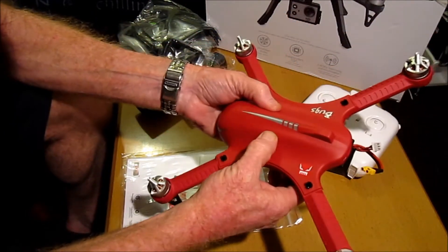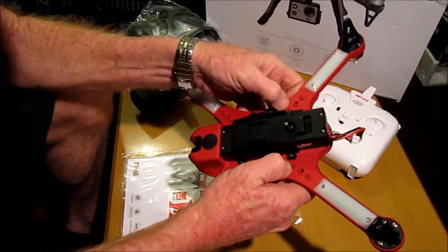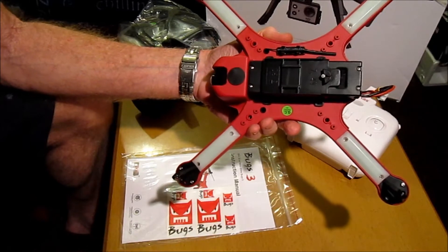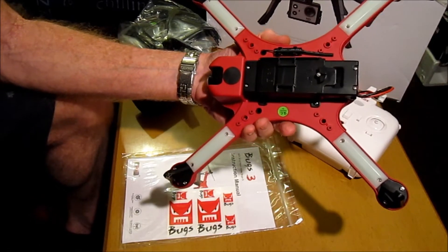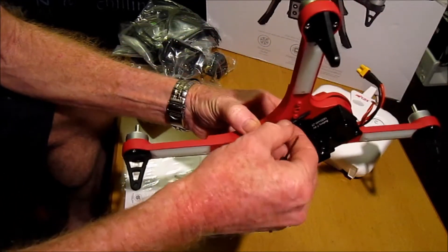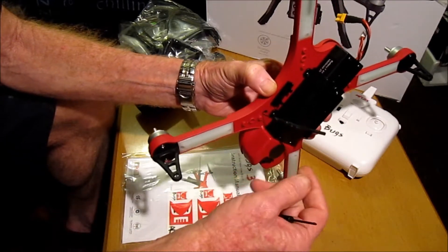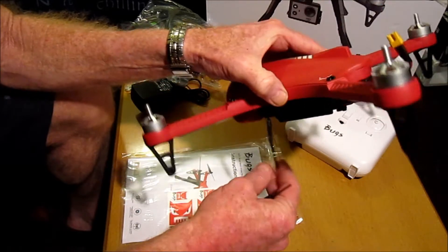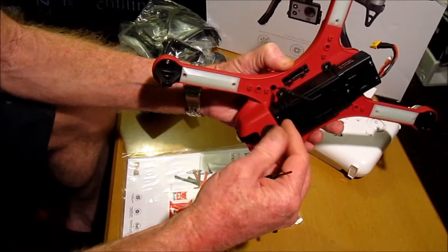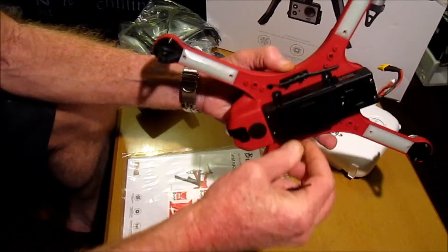It does look very robust and good. The top shell is soft on top and hard on the underneath. It looks as though we've got very bright LED lights at the bottom of the arms. We've got our 2.4GHz aerial that can actually be positioned below the craft, so this will improve signal greatly, and it has a range of 300 to 500 meters — a very good range for a quadcopter.